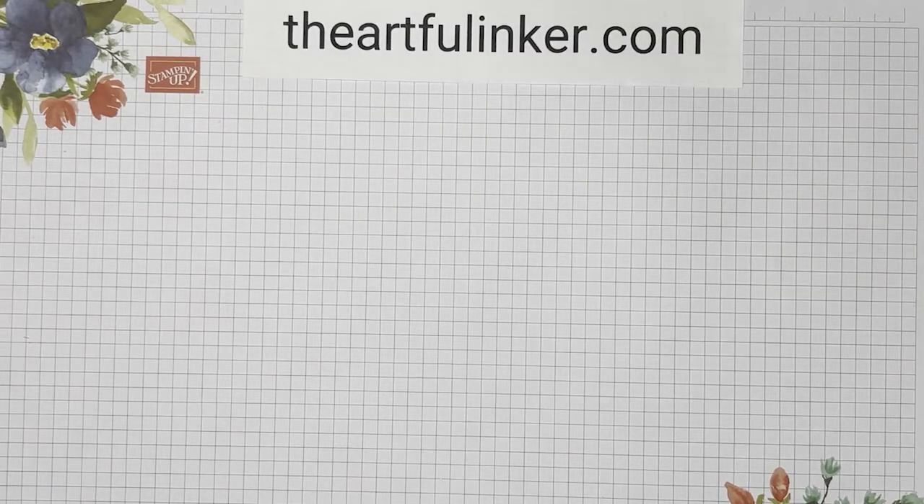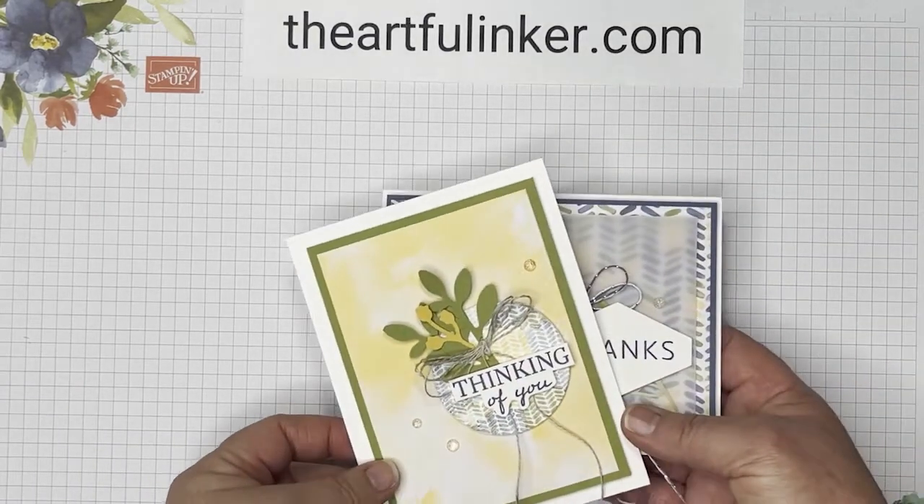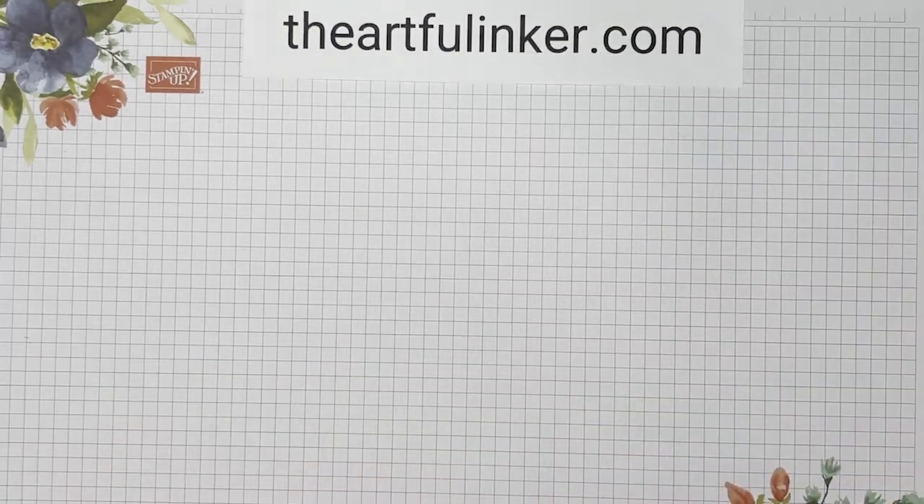Hi, this is Sarah Levin, The Artful Anchor. I'm an independent Stampin' Up! demonstrator from the United States. Welcome to my YouTube channel. Today I've got two alternatives for the Beyond the Horizon Paper Pumpkin Kit from March 2022. Let me set them aside and we'll get started.